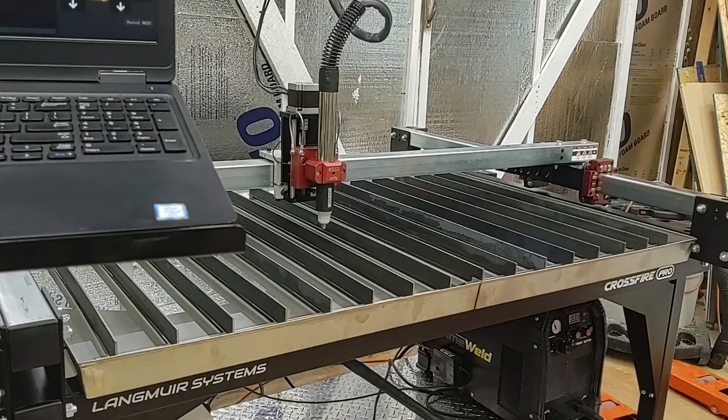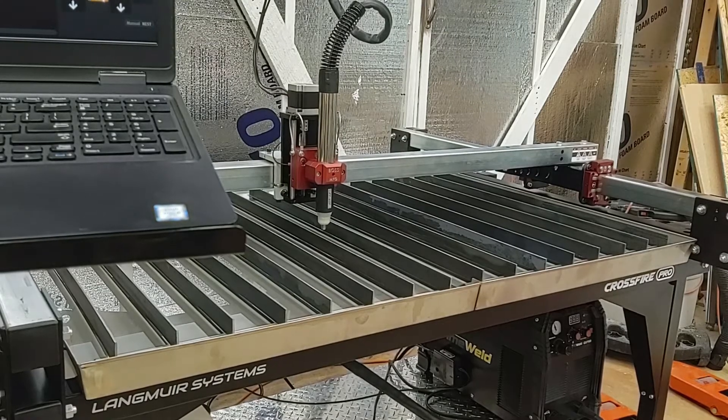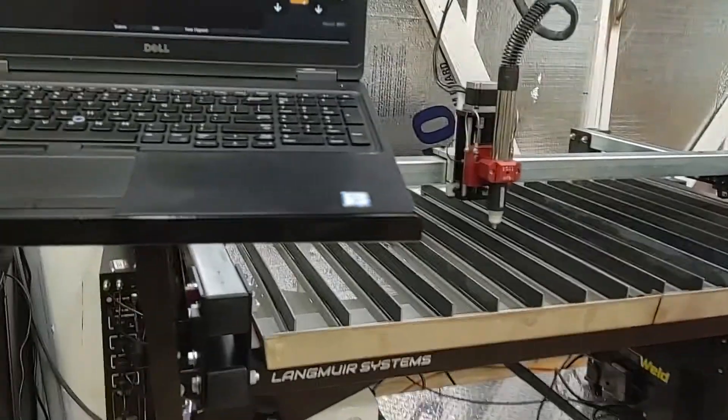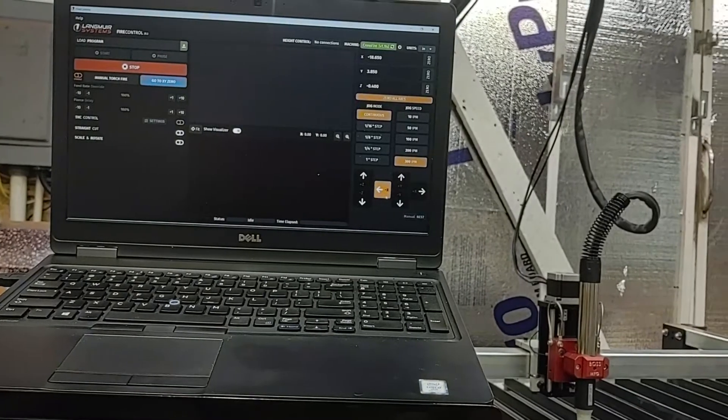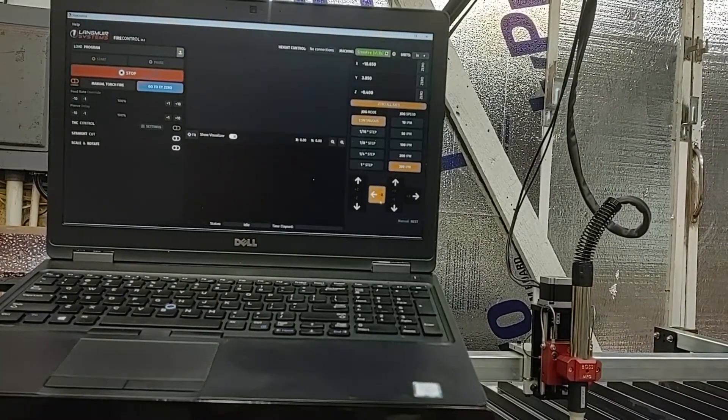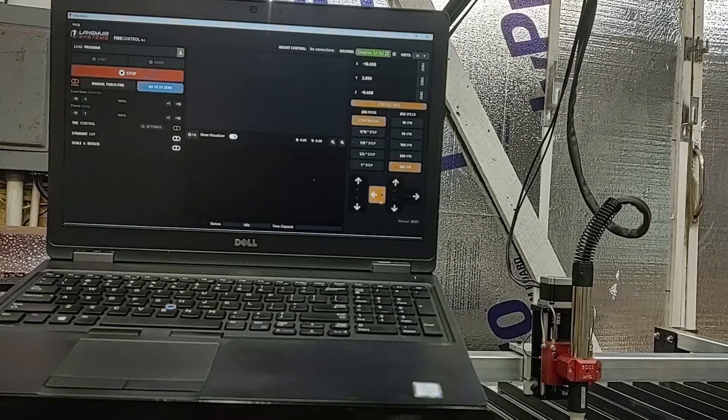I also wanted to show that they have a new CNC controller. On the old 2x2 foot table they were using Mach 3, but with the Pro they came out with FireControl, which accounts for the torch height control system. This is the FireControl CNC controller for the new Crossfire Pro plasma cutting table, again from Langmuir Systems.